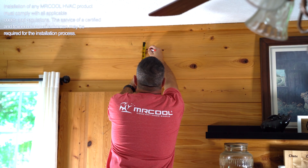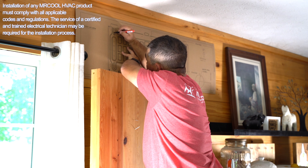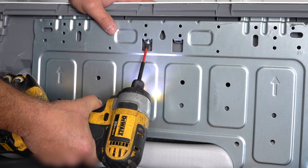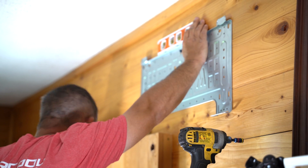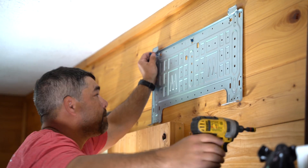Once you've found the right spot in your space to install the mini-split, use the included wall template to measure where you would like to place your indoor air handler. The mounting plate is located on the back of the air handler. Detach the mounting plate with a drill or screwdriver, then line up the plate with the markings you've made on the wall. As you're securing the mounting plate to the wall, set a level on top of the mounting plate to make sure the plate doesn't slope.